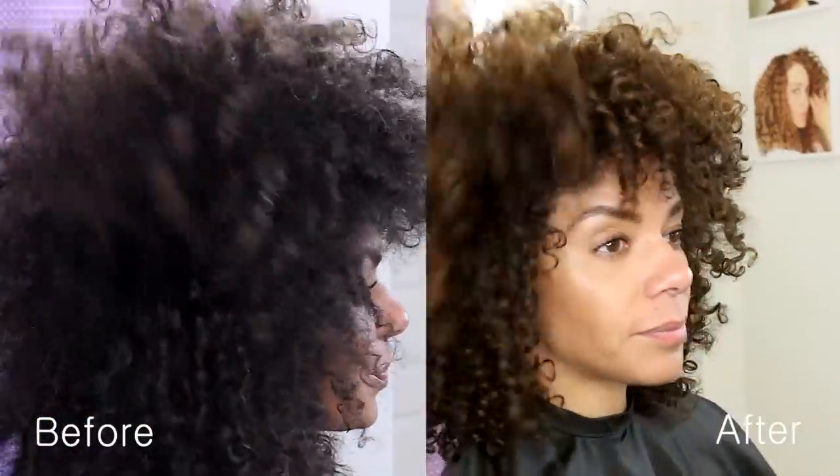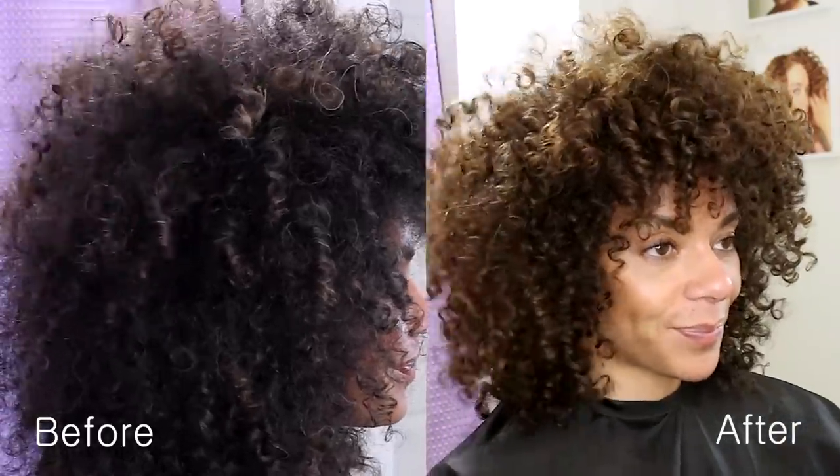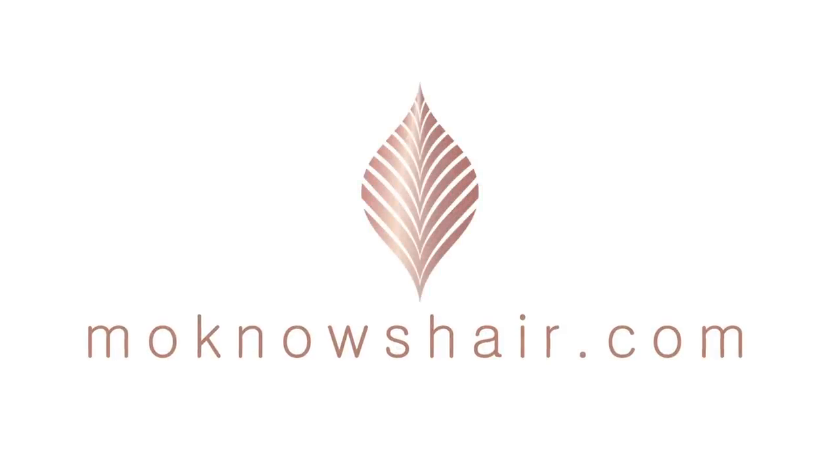Melissa now has a mix of tones that give her hair dimension and shine and blend her gray hair beautifully. You can find the Monos Hair Curl Collection in Sally Beauty stores and online at sallybeauty.com. You can find links to everything used and related tutorials in the about section below this video or by visiting monosehair.com.